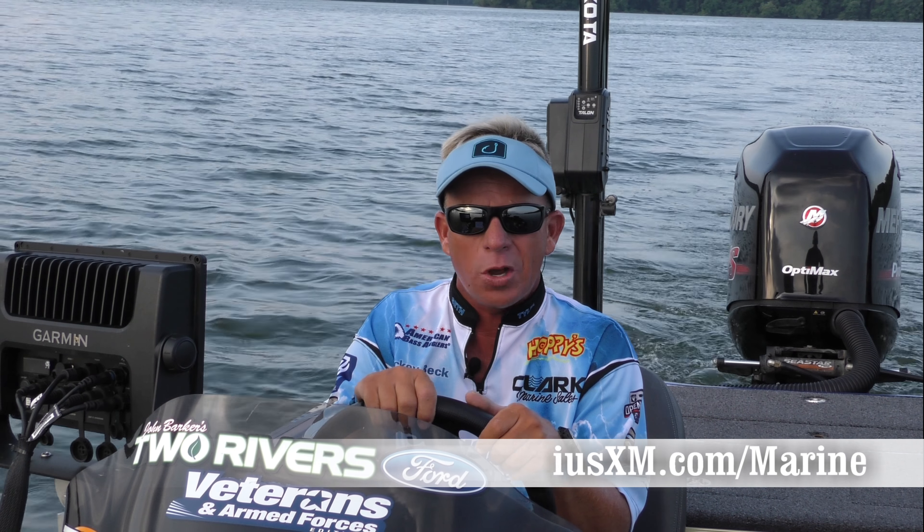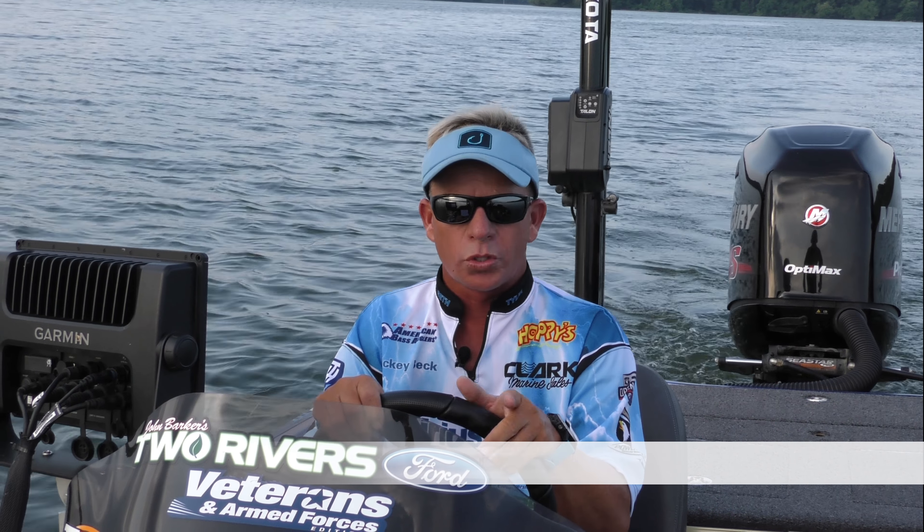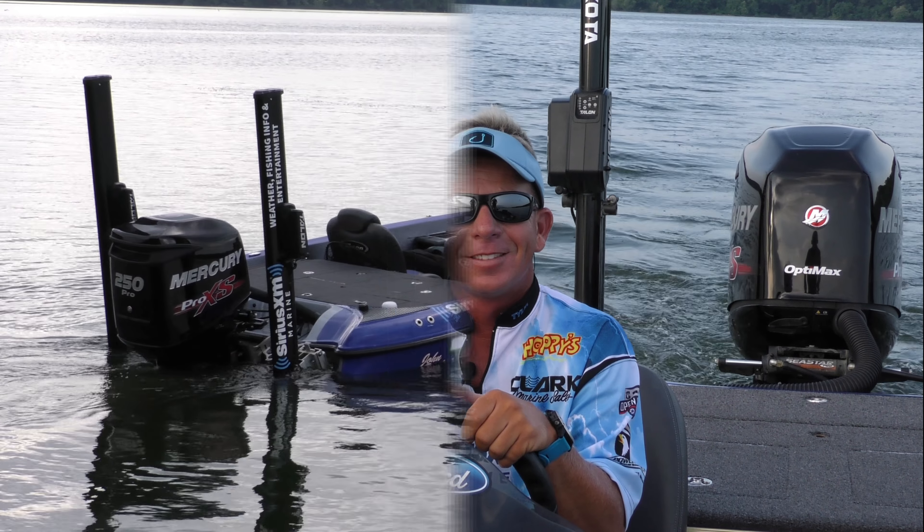You can learn more about SiriusXM marine at SiriusXM.com. There's also a link at the American Bass Anglers homepage, or call SiriusXM at the number on your screen. Check for special trial offers and even rebates they may be offering. Stay safe on the lake with SiriusXM weather, which can configure with both Garmin and Lowrance chart plotters.